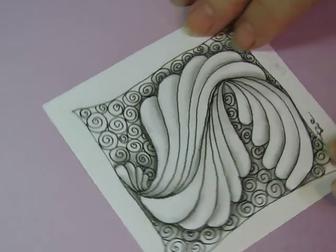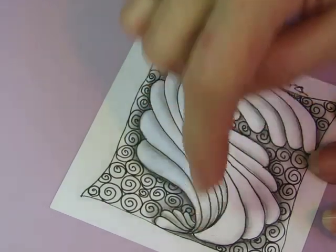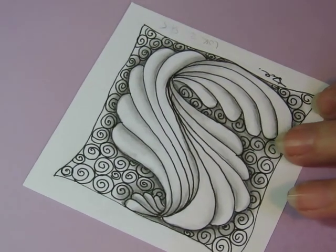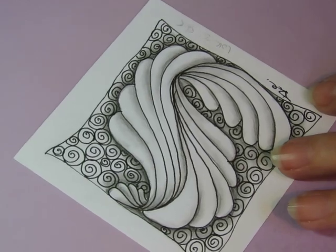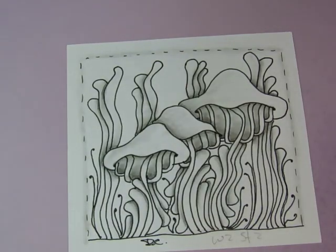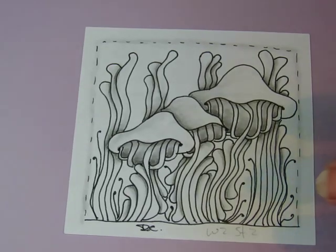This one I started with that ropes fill, but because they ended up in the corner they really don't look like ropes, so it doesn't look the same. But it's okay — it's what happened. That was the challenge for week two.